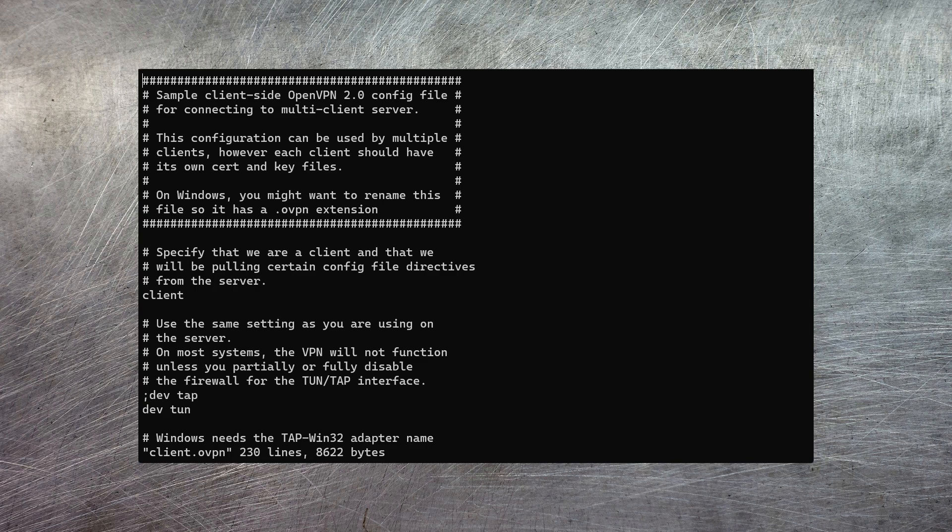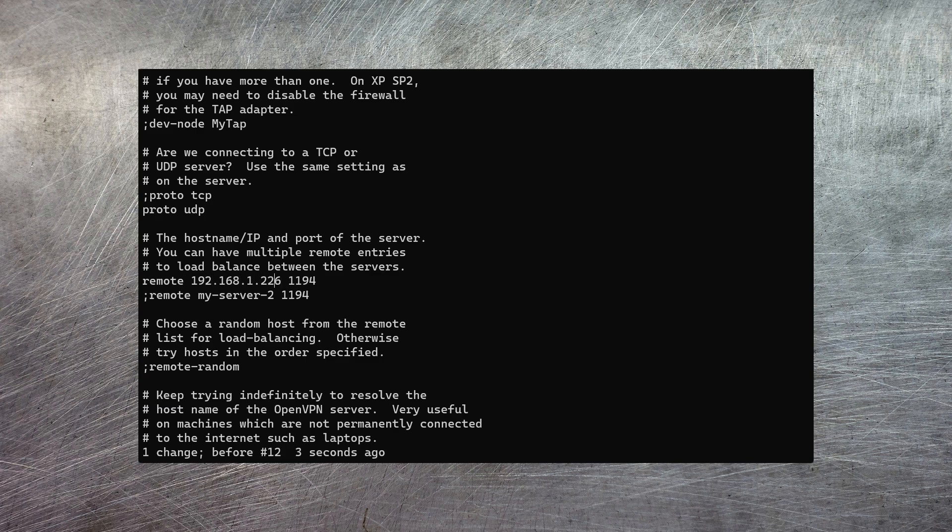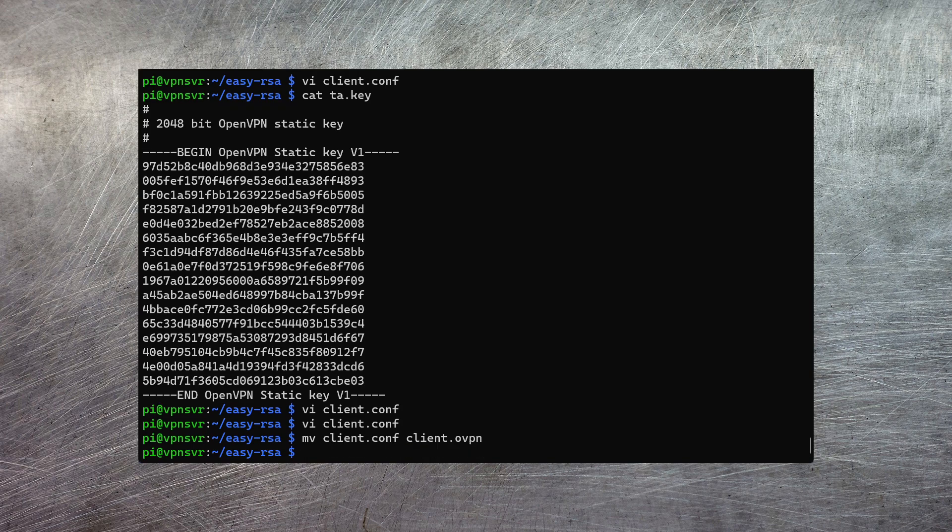The last important piece of configuration on the client side is the actual name or IP address of the OpenVPN server. If you just search for the word 'remote' you can find that configuration and put in the IP address — I'm going to put in the IP address on the local LAN for now. Our client configuration file is almost ready to go; however, the OpenVPN client on my phone requires that the configuration file is named with a particular file extension, so let's rename it with an .ovpn extension.